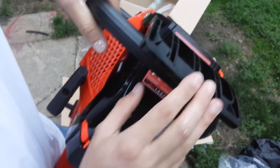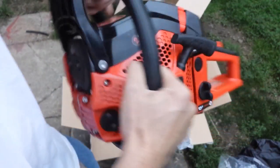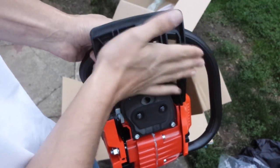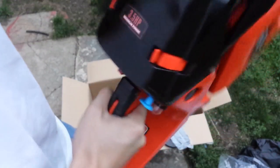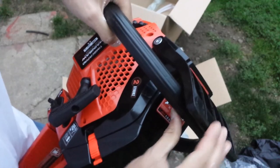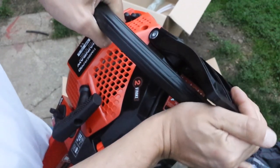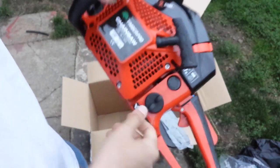And here's the chain brake — I have to say, this is nice. I like to see the two-point contact here rather than the one that just flops around. It's a much better, more rigid design. It does click in place, and I've never had any problems with the chain brake on my other one, so I don't think this one will be any different.